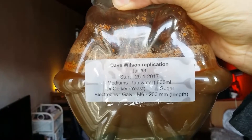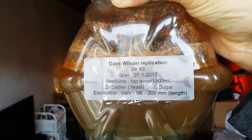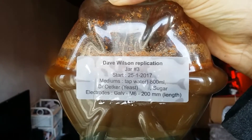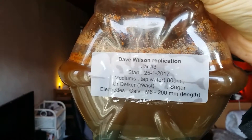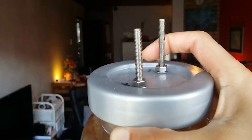This one I started on the 25th of January. It's got the tap water — first hour on 12 volts, then adding the yeast and sugar, and then running it for around two to three hours on 5 volts. I used stainless steel electrodes. As you can see, the bottom is all bluish and white.